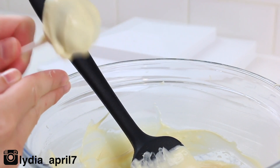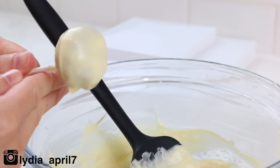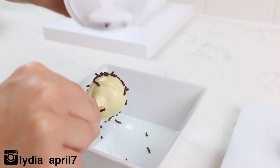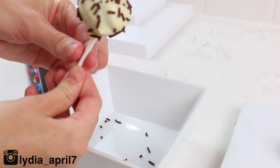If you find that your candy melts are hardening too quickly before you dip your cake pops, add about a teaspoon and a half of flavorless oil, mix it into your candy melts, and you should be in business. If this confuses you, just skip this step and pretend I never said anything.